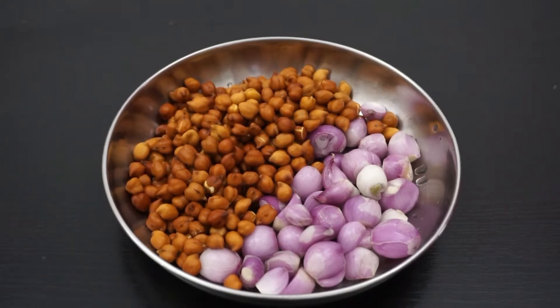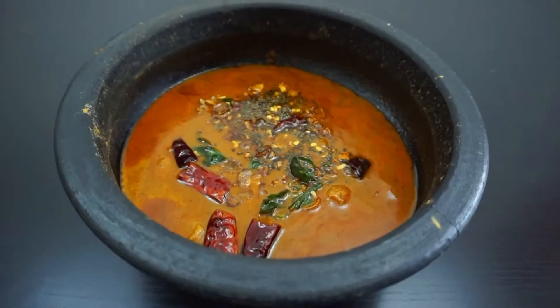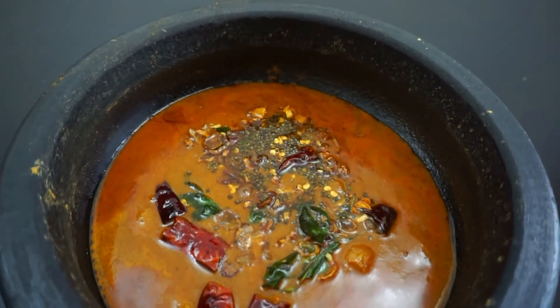If you want to try this recipe for the video, please try it. Let's try it.